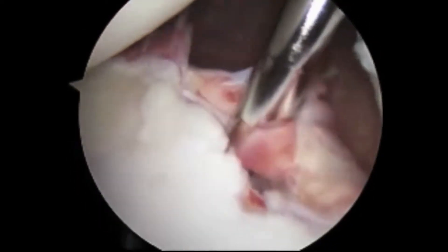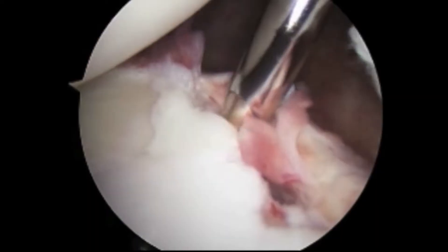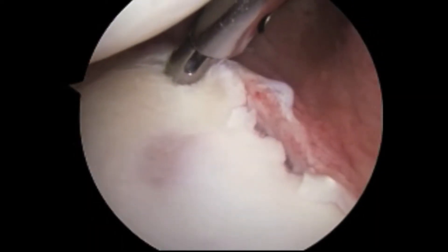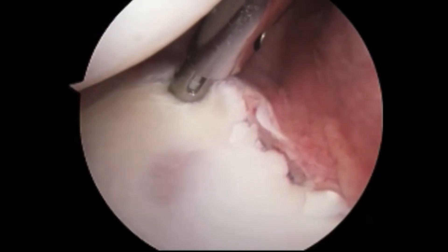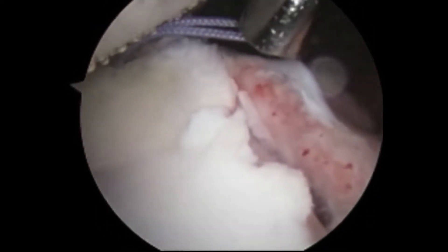A motorized shaver is used to remove the soft tissue and provide a bleeding response. Here we are placing an anchor that will allow us to repair the labrum back to the bone. The suture here is colored purple.